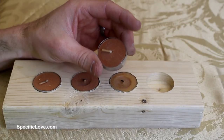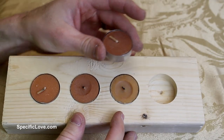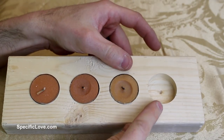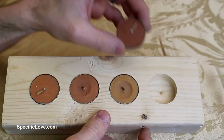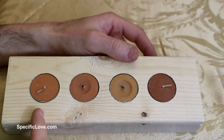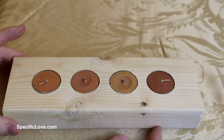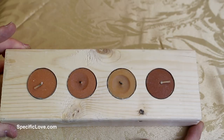If you like using T-lights, here's an awesome little holder for you. This is just a 2x4 that I've drilled some holes in. I used a Forstner bit to drill the right size. You just take the T-lights and drop them right in. You can light these up and you don't have to worry about anybody knocking them around — they stay nice and sturdy right there in the wood. And it makes a great little display.